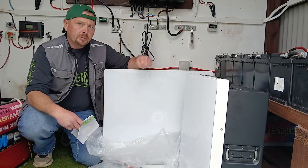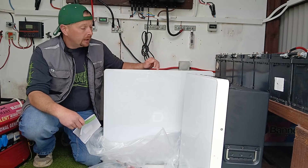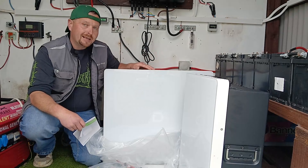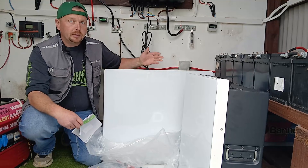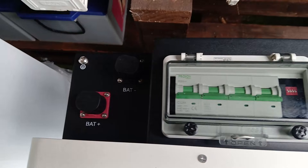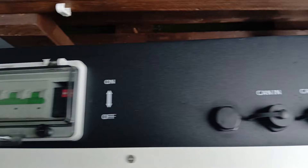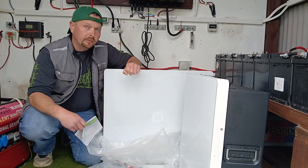Hey guys, welcome back to the channel. Today I'm installing the latest addition to our off-grid energy storage here on the homestead. This is the Powerbox G2, a 10 kilowatt lithium ion phosphate all-in-one battery built by a company called Dynas. These are the latest in off-grid energy storage solutions — only six weeks on the market — and we've got two of them here, totaling up 20 kilowatts of energy storage.